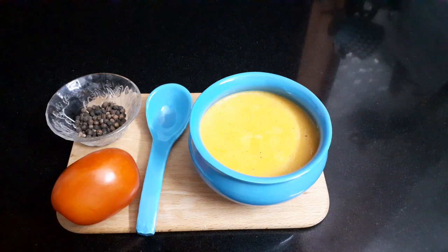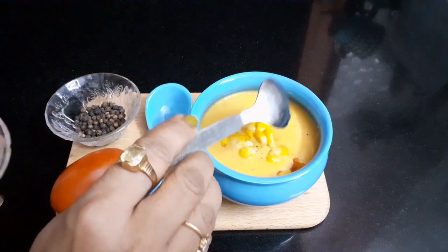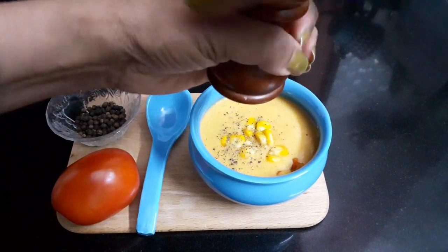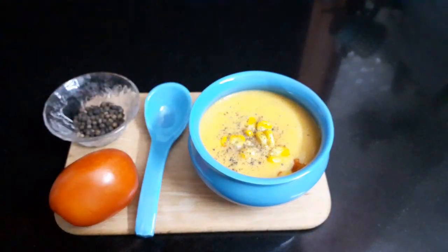Our yummy soup is ready. Add some corn kernels and sprinkle freshly ground black pepper powder — it adds a lot of depth to this simple corn soup. Serve hot.